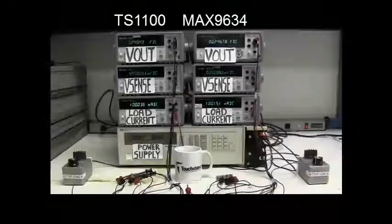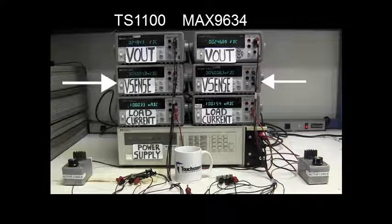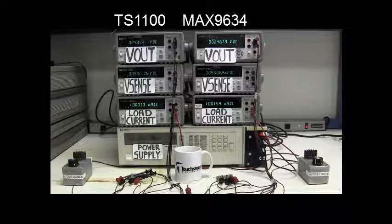Now let's take a look at the results. The setup on the left side is for the TS-1100 and the setup on the right is for the MAX-9634. The supply voltage is set at 5 volts, the load current is set at 100 milliamps, and with the 50 milliohm sense resistor, the sense voltage is 5 millivolts. The load current is adjusted with an active load to ensure the same sense voltage appears across each board. At a gain of 50, the TS-1100 generates a 248.4 millivolt output voltage while the MAX-9634 generates a 246.8 millivolt output voltage.